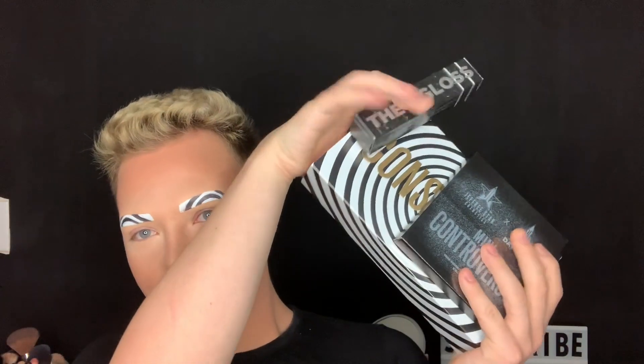Hello everyone, welcome back to my channel! Look at these brows — they're conspiracy brows. Today we are reviewing the Jeffree Star Shane Dawson Conspiracy Palette. Look at these brows, they're matching the box! I'm super excited to review this palette, so if you want to see me use this palette and come up with something, then keep on watching.